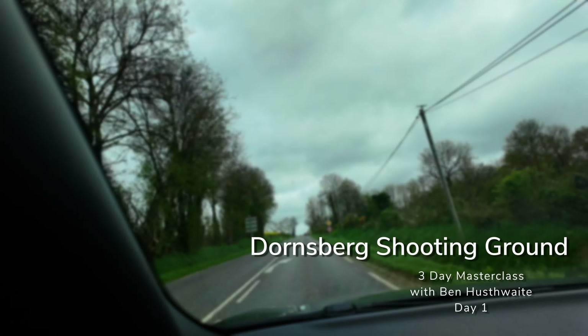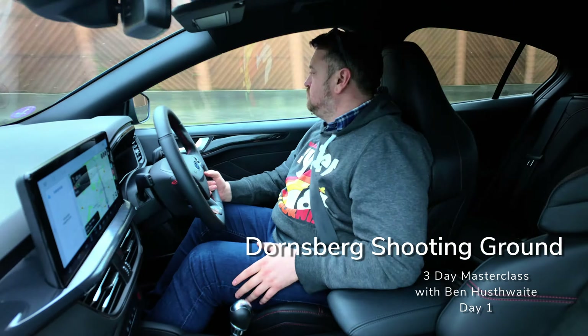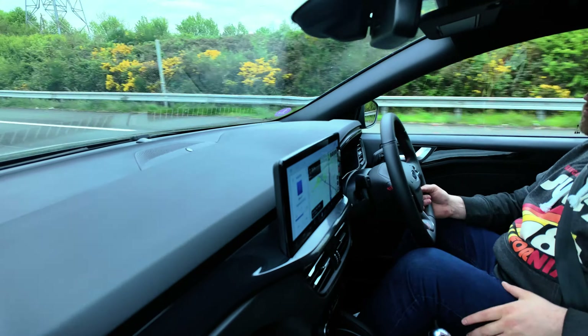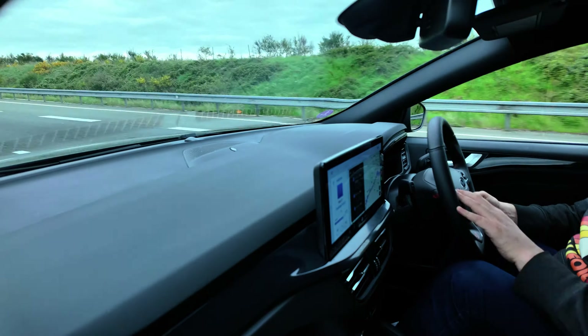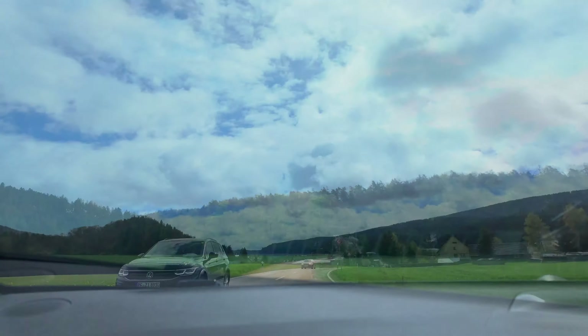Hi there viewers, welcome to another video. Something a bit special on this one — this is from my three-day trip to the Mike Dornsberg shooting ground in Germany, where we had a three-day masterclass with the legend that is Ben Huswer. I've never seen a ground like this before. As you'll see in the video, it's an absolutely stunning ground, definitely worth a visit.